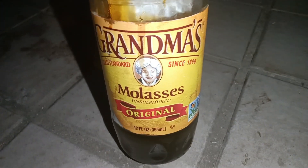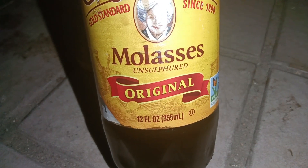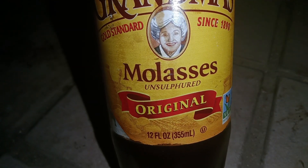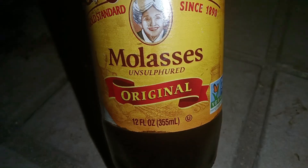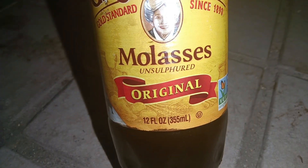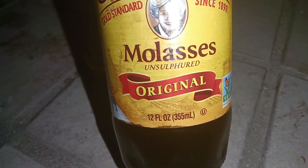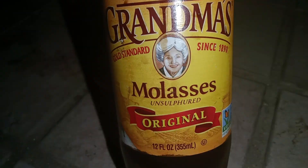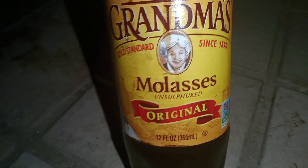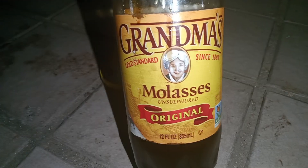Welcome to my home gardening channel. Today we're going to talk about molasses — it's a kind of sugar source that we apply in the garden to see the results. It's unsulfured and original. I'll show you how to apply it and why.